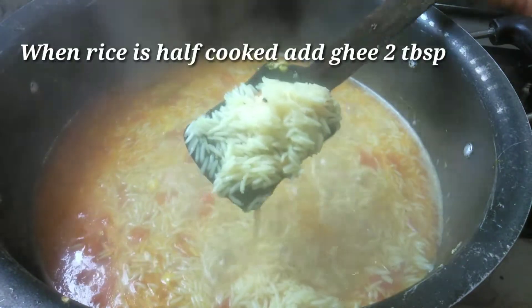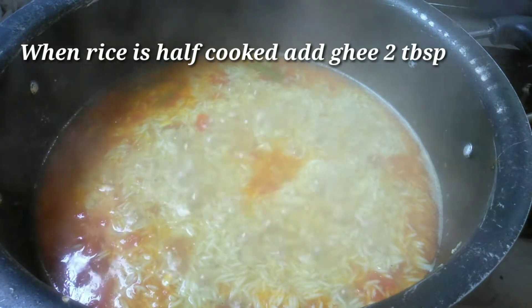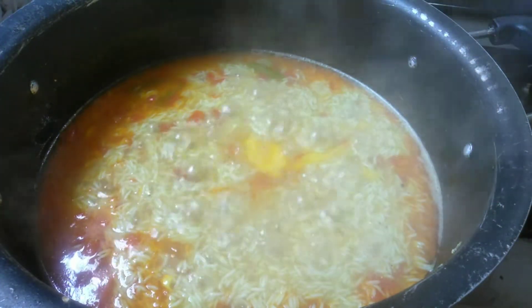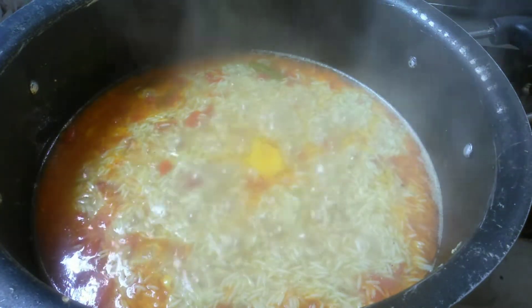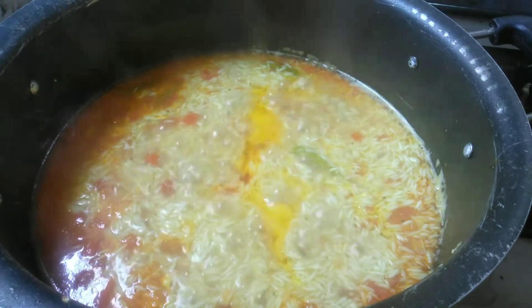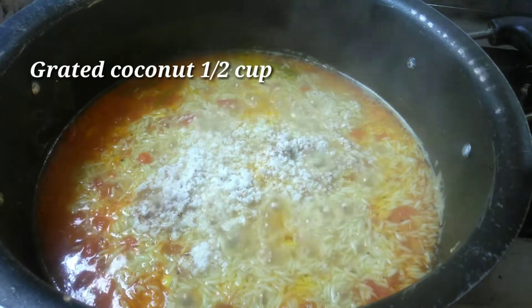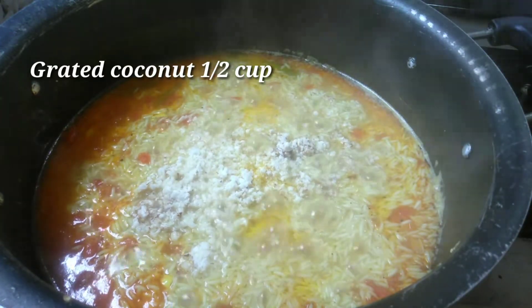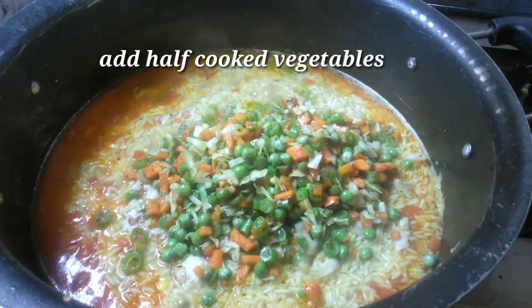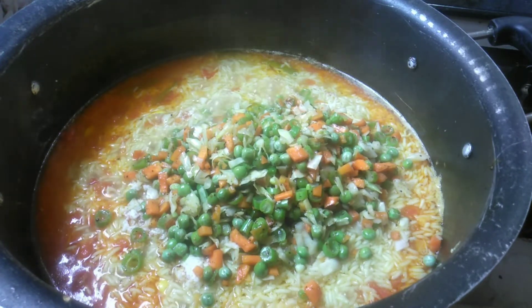Mix the salt and olive oil. 2 tablespoons of oil. Add 2 cups of spring flour and mix the vegetables. Add 1-2 cup of sweet and 1 cup of salt. Add fresh vegetables and mix.